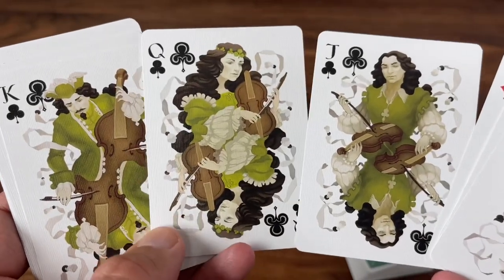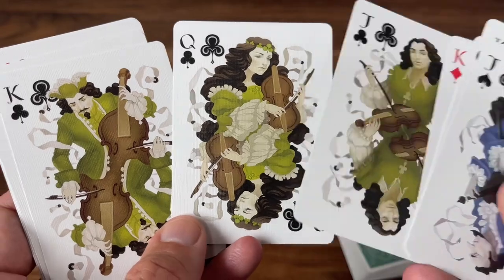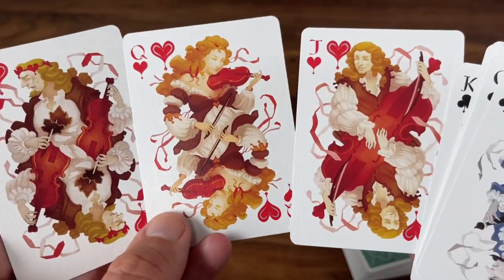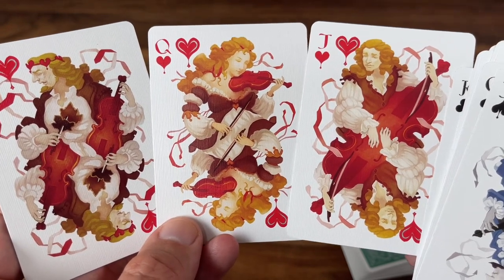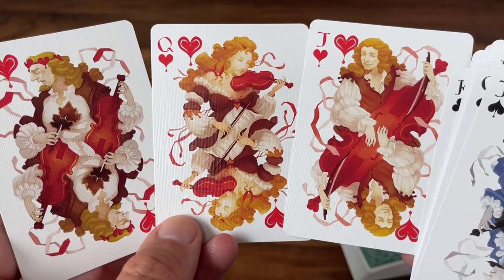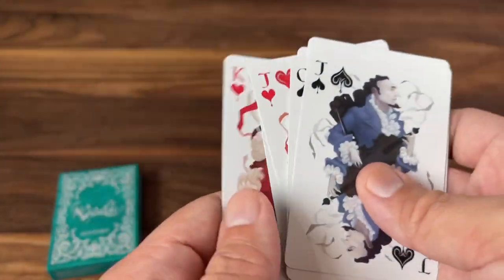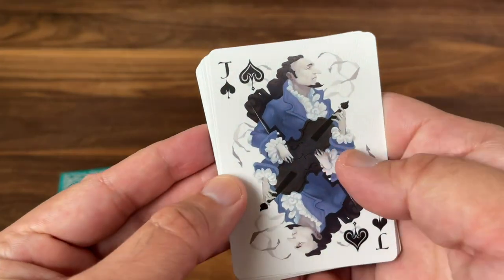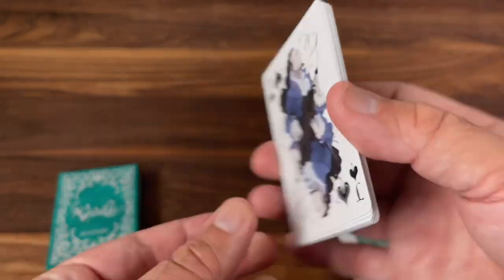Moving to the clubs, we enter the season of spring and greens take over. Then finally the hearts for fall — the reds, of course, as the leaves turn red, become the dominant color. Definitely an autumn feel to those court cards. I think they're just beautifully illustrated. I like the style a lot — it's got a unique look, just a real piece of art.